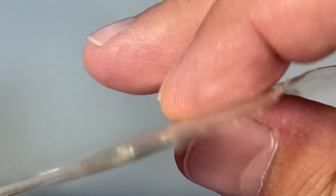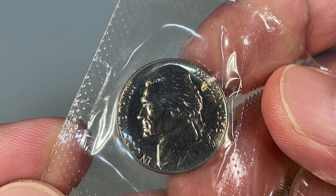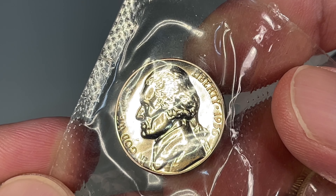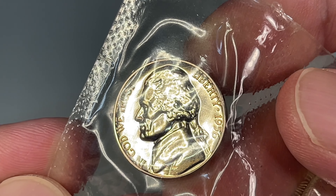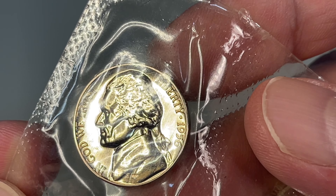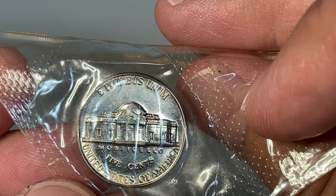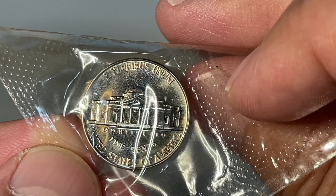And then the nickel. Starting on the reverse, 'In God We Trust' is where the doubling would happen if it's happening at all. It's kind of more evident in the 'OD' in 'God,' but I don't have it. This is probably the nicest coin out of the set, condition-wise. No cameo, but it does have a nice mirror in the fields.